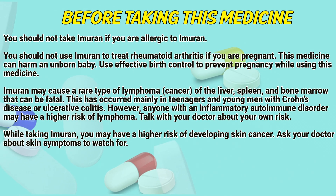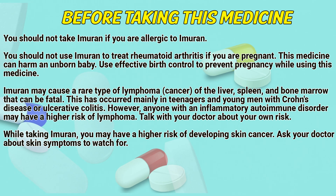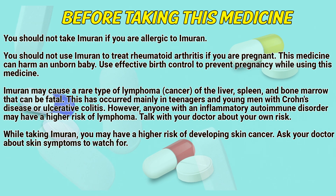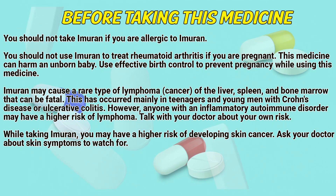Before taking this medicine, you should not take it if you are allergic to Immurone. You should not use Immurone to treat rheumatoid arthritis if you are pregnant. This medicine can harm an unborn baby; use effective birth control to prevent pregnancy while using this medicine.